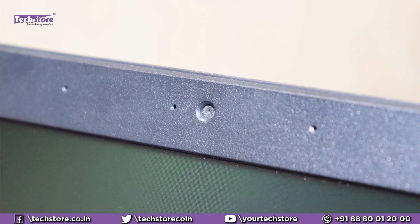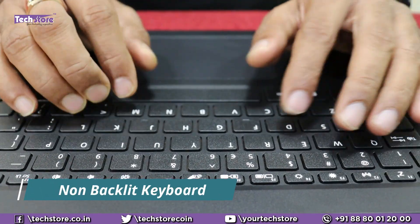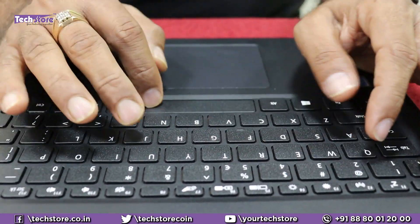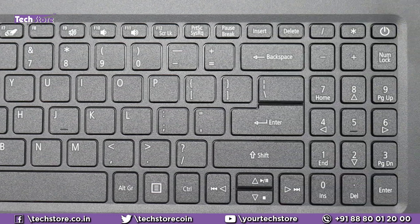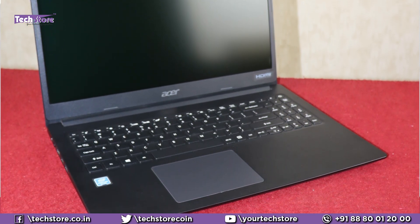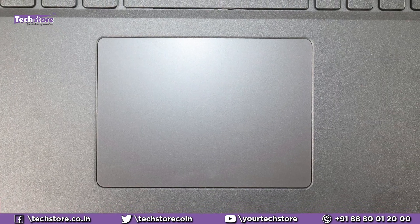It has a webcam and a dual-array microphone. The keyboard is, as always, pathetic — Acer generally does not have good keyboards, so don't buy this laptop for the keyboard. It is not a backlit keyboard, and the power button is integrated inside the keyboard itself. The inner shell has the same black finish as the top — no difference in color or texture. It has a squarish uni-pad multi-gesture touchpad.